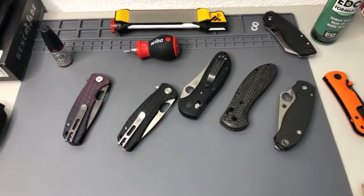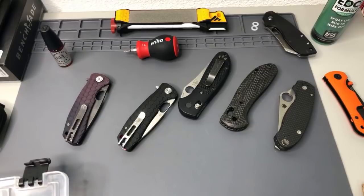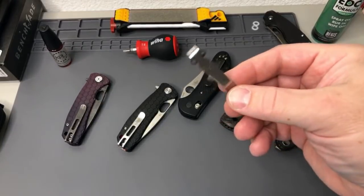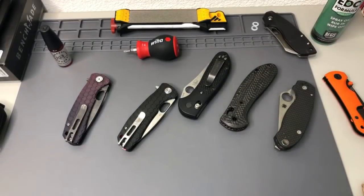Shout out to all the fathers — happy Father's Day, Dad. Looking through my little tool kit for clips — I have a satin full-size but not a mini. I'll have to fix that, or borrow one from one of my side knives.